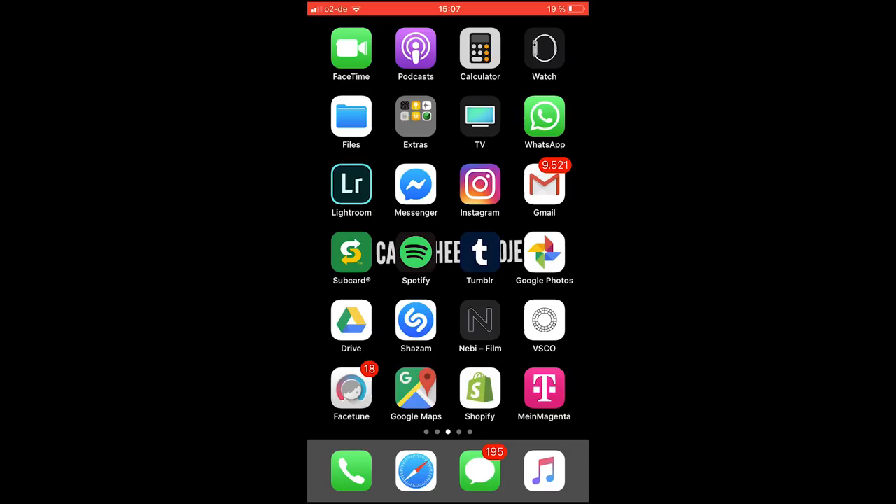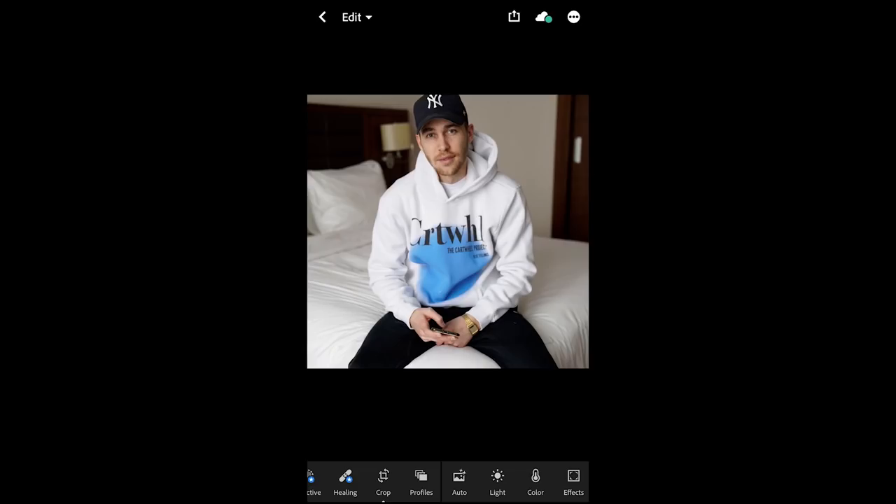First of all, we open up the Lightroom app and we choose a picture. I chose this one because it comes pretty close to the sitting pictures of Travis Scott. He usually takes his pictures with a flash — this one is without flash — so if you can, to get the best result, take it with a flash.